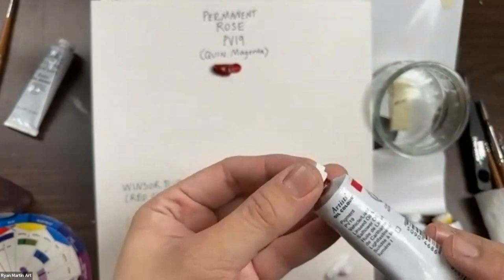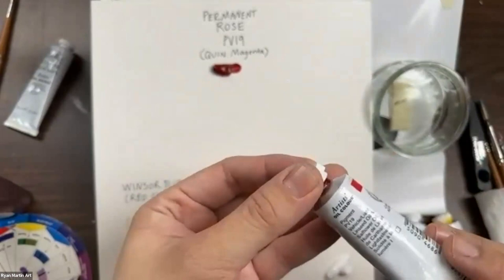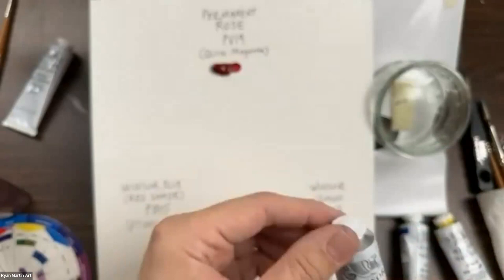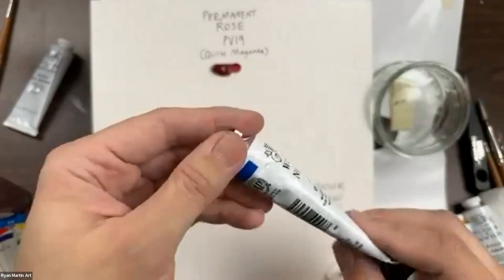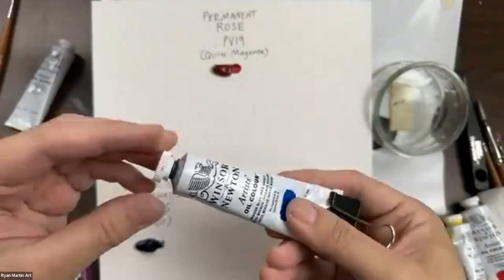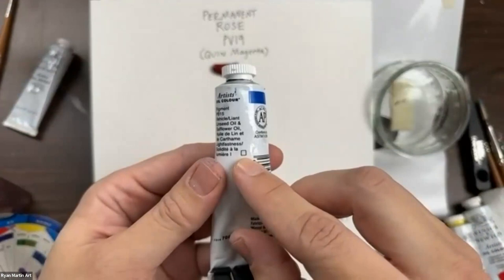Our color is also transparent — you can tell if it's transparent by a little empty square on the tube. Windsor blue red shade is the primary blue we're using; the pigment PB 15 is a phthalo. Quinacridone magenta and phthalo cyanide are synthetic, so they'll usually have that little empty square because they're transparent. Organic pigments found in nature are generally more opaque.